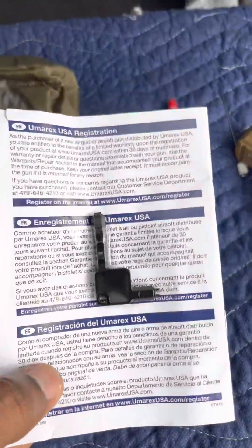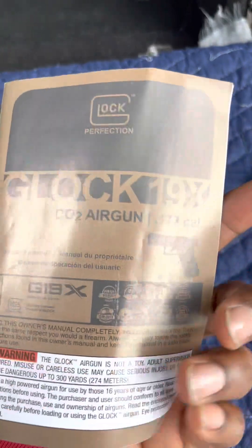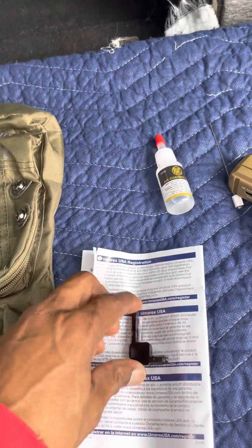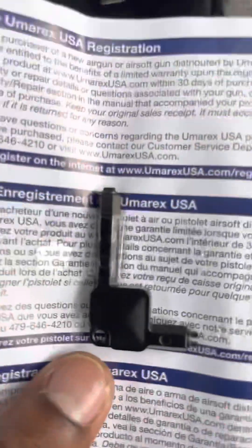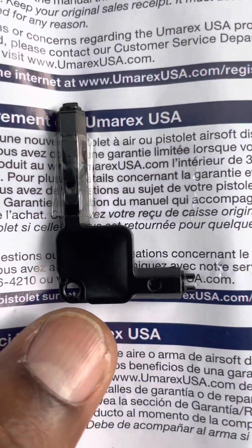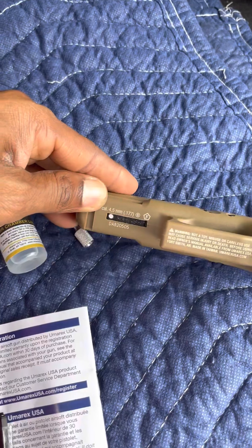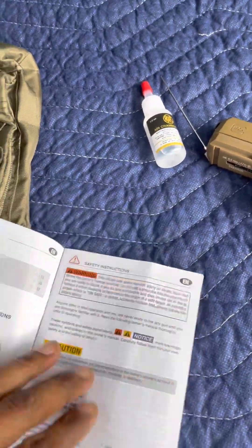This is the key I was talking about — they actually taped it to the instruction guide. So be careful when you get one of these: take the tape off carefully because you might rip some information off. That little key is what you use to toggle back and forth between safety and fire.